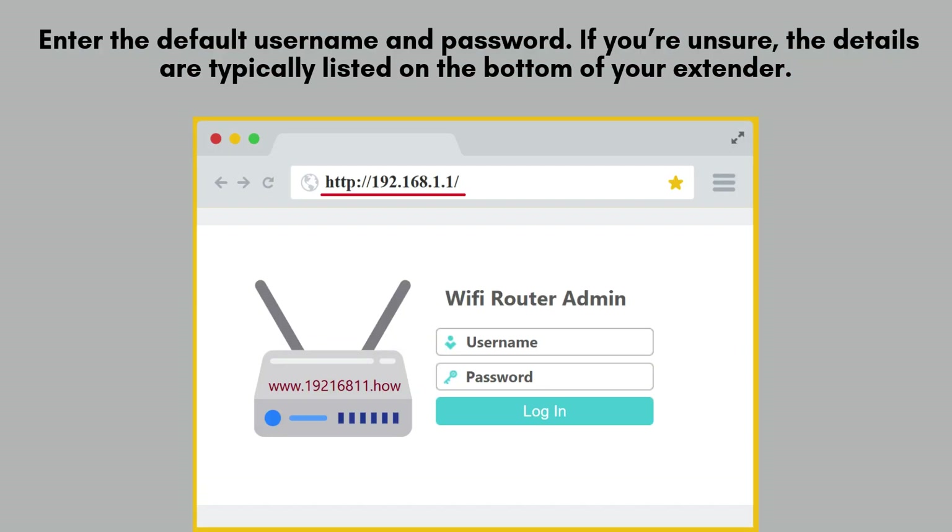You'll be prompted to log into the setup page. Enter the default username and password to proceed with the configuration. If you're unsure of the details, they can typically be found on the bottom of your extender or in the quick start guide. By default, both fields are often set to admin.